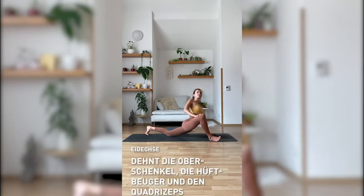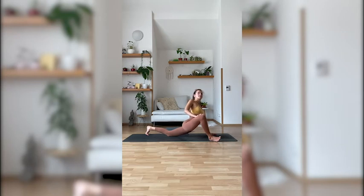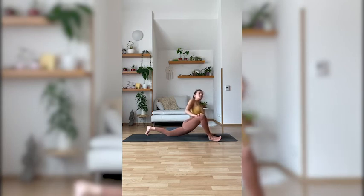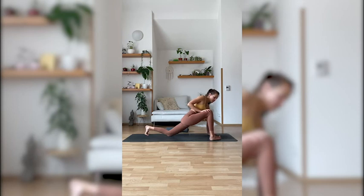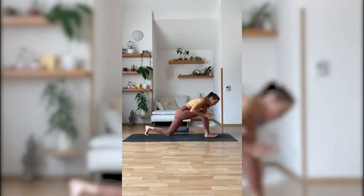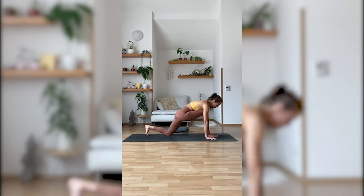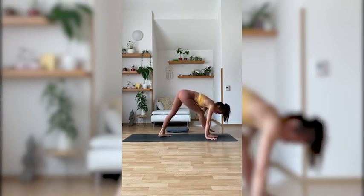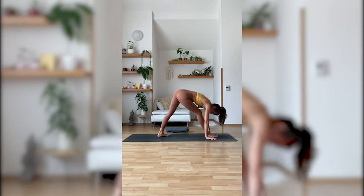Take one or two more breaths here. Deep inhale in, full exhale out. Inhale to come back to the center. Walk your right foot to the center so that your right foot is pointing forward. Step your left foot in a little — so it's a little step forward. Now your right foot is looking forward and your left foot is turned slightly to the outside — not too much.